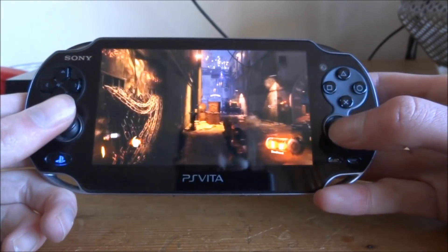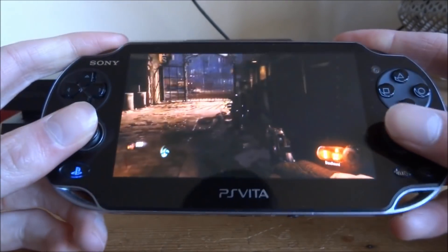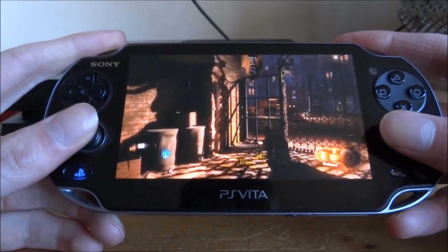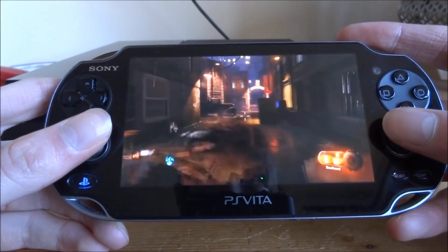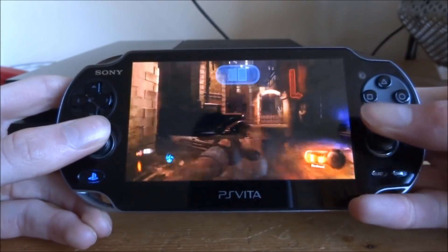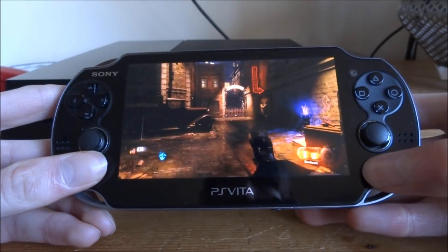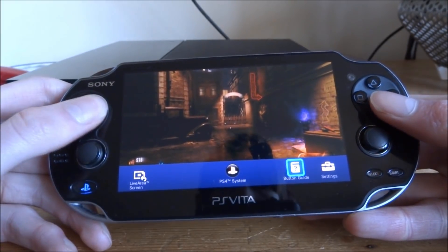Here I am on Zombies right now. There is a bit of delay, I have to admit — obviously because you're streaming it. The quality on the PS Vita is excellent. If you want to exit the game you can just press the PSN home button and you've got some options there.